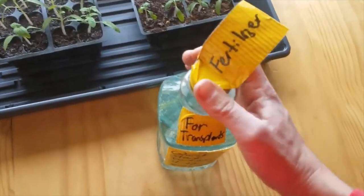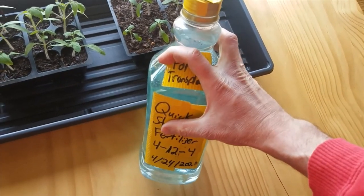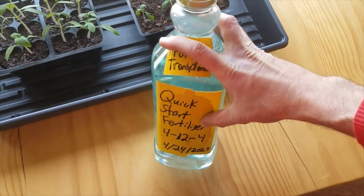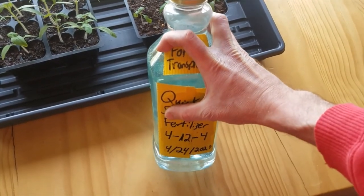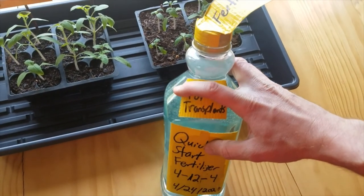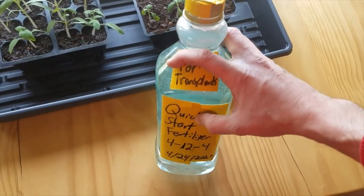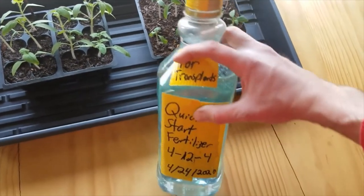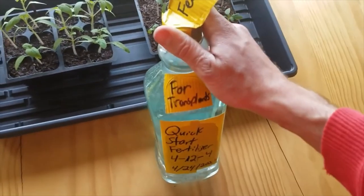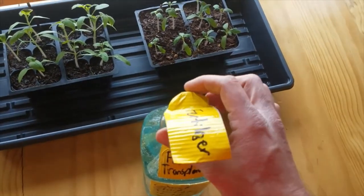I have a pre-mix here that I made up from a concentrate, clearly marked in a recycled plastic bottle so no one mistakes it for something else. Optimally for fertilizer, you're looking for something that's high in nitrogen — nitrogen is the first number, phosphorus is the second, and potassium is the third. It's optimal to have the first number larger than the rest. For transplants early in the season, you're looking for something with a little more nitrogen than the other components, though for the sake of demoing I've just mixed up some general fertilizer, which I do use on occasion.